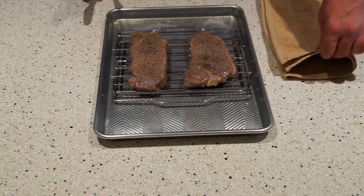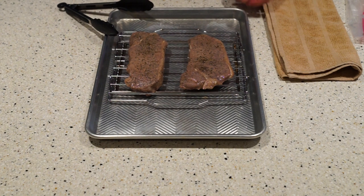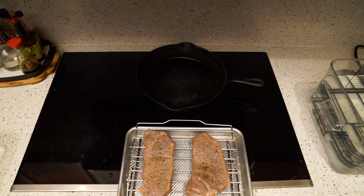Next up, we're going to take and sear it off in a cast iron skillet. What I like to do is put the cast iron skillet on the burner at a low temperature so it heats up more evenly, and then when it gets really really hot — just about smoking — you're going to put some oil in it. I use coconut oil because it has a high flash point. When it starts to smoke again, that's when you're going to sear off your meat. Before you sear, pat it dry with a paper towel to get as much moisture off as possible.